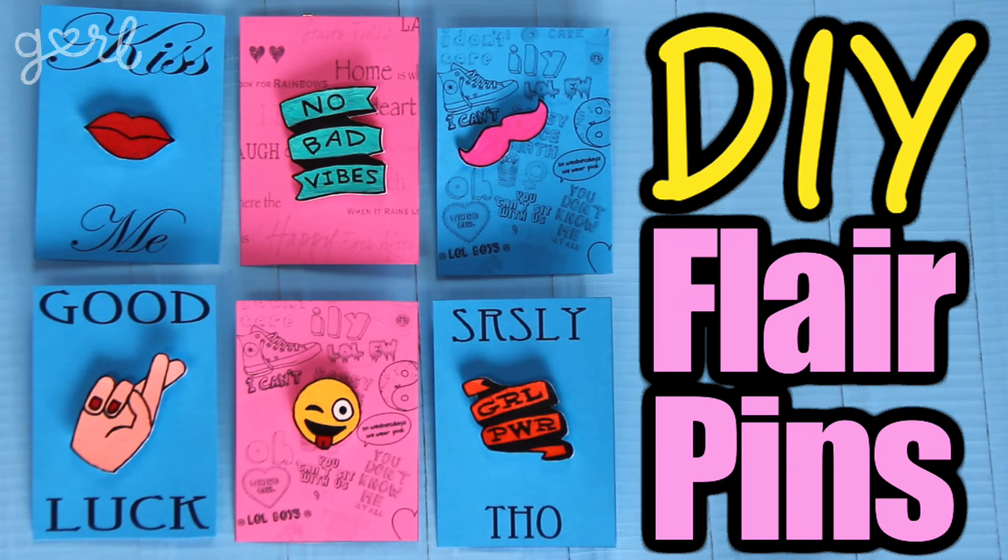Hey everybody, it's Jamie, and today I'm going to show you how to make your own flair pins from scratch. As you may know, a few million women marched all over the nation in order to promote their environmental, social, and political beliefs, including, but not limited to, gender equality and reproductive rights, which I'm a big fan of.